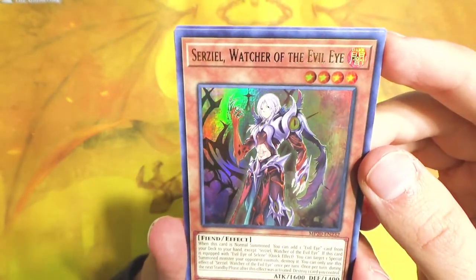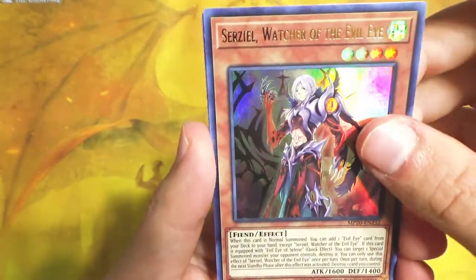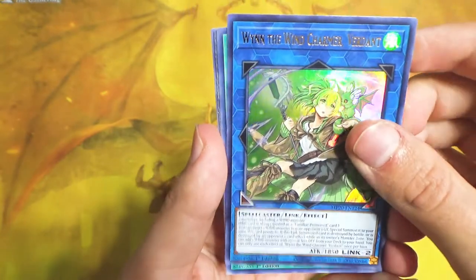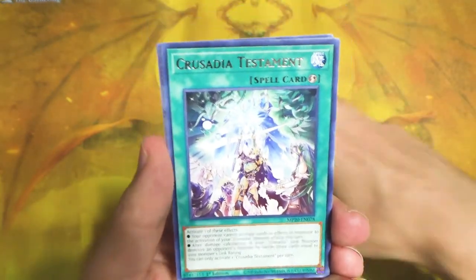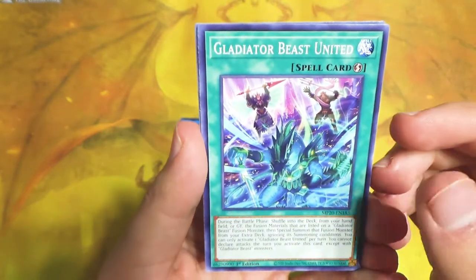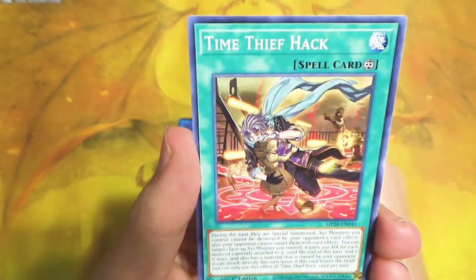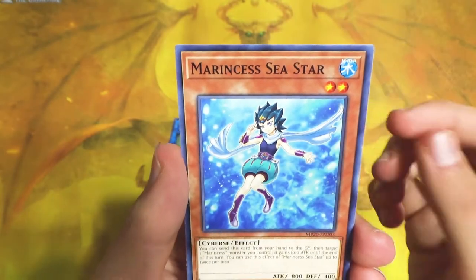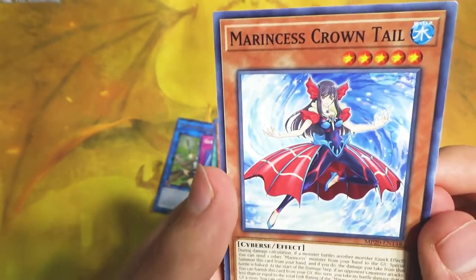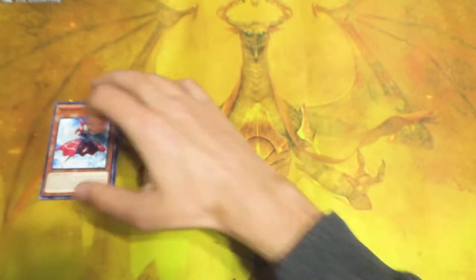Then we have Sirziel, Witch Watcher of the Evil Eye - part of that archetype that was recently introduced to Duel Links. Interesting. We have Wyn the Wind Charmer Verdant, a Link Monster for the Wind Charmer archetype, as anyone might have guessed. Crusadia Testament. Hita the Fire Charmer Ablaze - very cool. Gladiator Beast United. Gladiator Nomachia - okay, that's a word. Time Thief Hack. Marincess Sea Star - this one doesn't look as cute as the other one. And Marincess Crown Tail - I like the art on the Marincess cards. Let's hope we see more of them. That is our first Mega Pack.